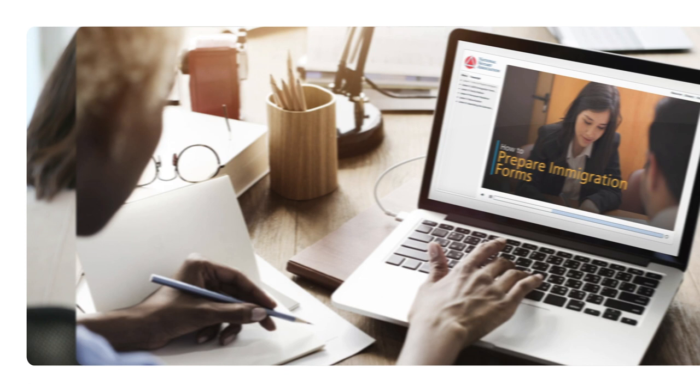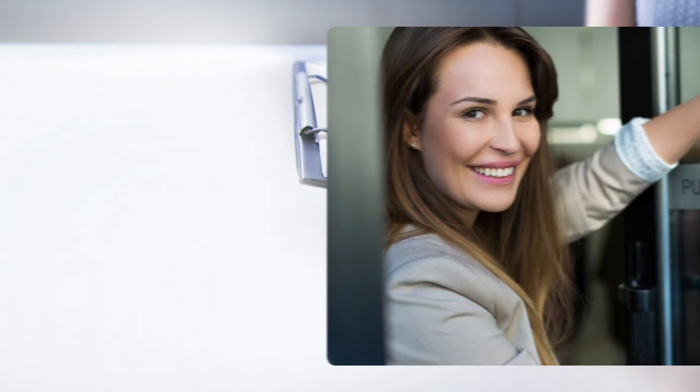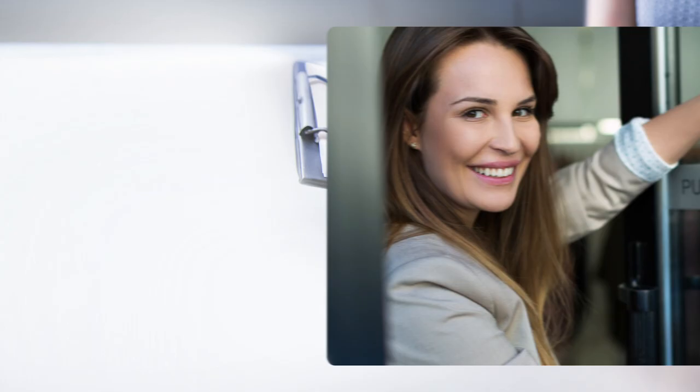Want to develop your skills and confidence to offer a service that can help change people's lives? Enroll today in How to Prepare Immigration Forms by the National Notary Association.